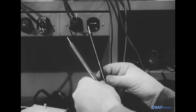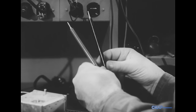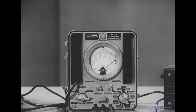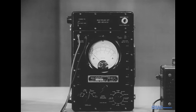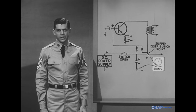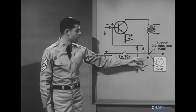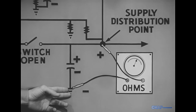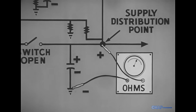Observing polarity is simple enough in theory, but in practice the unmarked probes may lead to a mix-up. On the electronic multimeter we're using, the TS-505, the ohms probe is the positive probe. But on the familiar TS-352 multimeter, it's the common probe that's positive. In the example here, whichever probe is positive is applied to the supply distribution point, and the negative probe goes to ground.